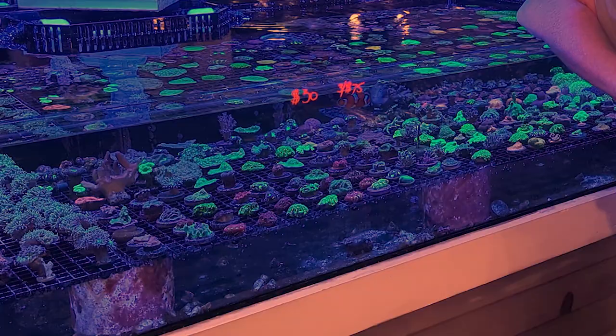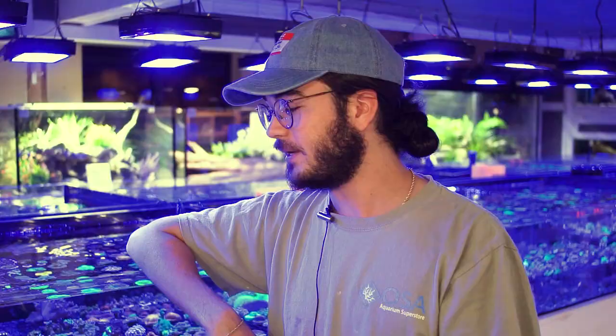This little array in front of me offers about 15 or so different types of Favia, and they come in all sorts of different colors, all sorts of different shapes, different polyp structures, and I think that's one of the really cool things about these corals.